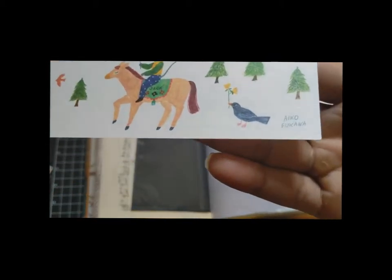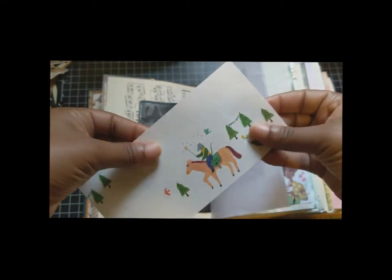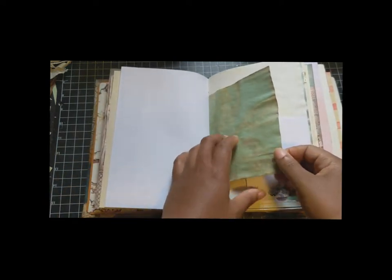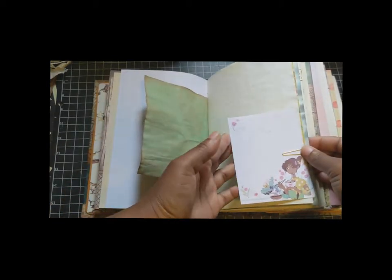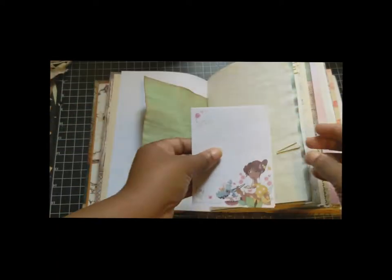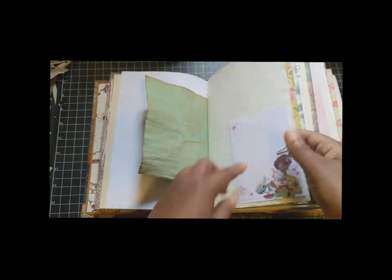Stationery from Aiko Fukawa — the paper feels amazing. This is eco-dyed paper from Rosemary Morris. This is from a notepad. Stationery I got from Sticky Club, but I'll also put the artist in the description box.